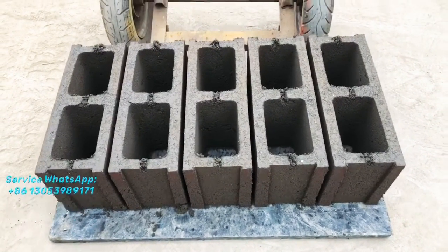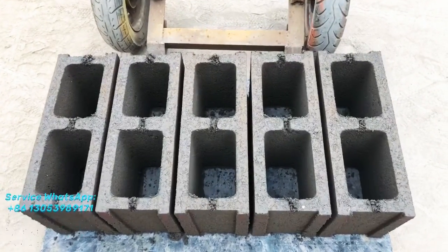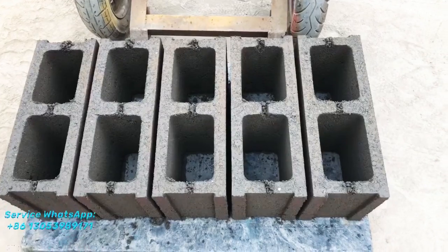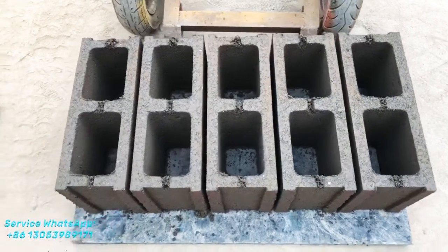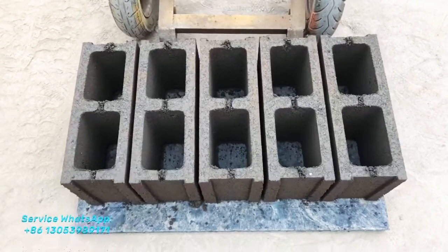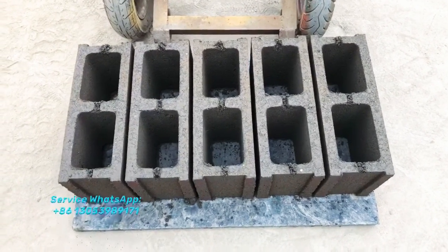You can see the blocks are produced fresh — the concrete hollow blocks. These blocks are different from the others, because they are produced by the block machine which is powered by a single piece.